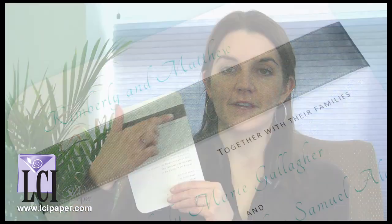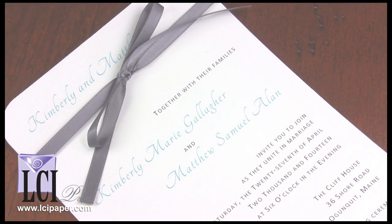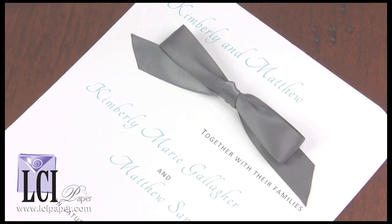The card is embellished with a double face satin ribbon band, but if you're not so much into bands you can choose another ribbon embellishment, like a thinner ribbon tied into a bow or a very simple option, a pre-tied self-adhesive bow.